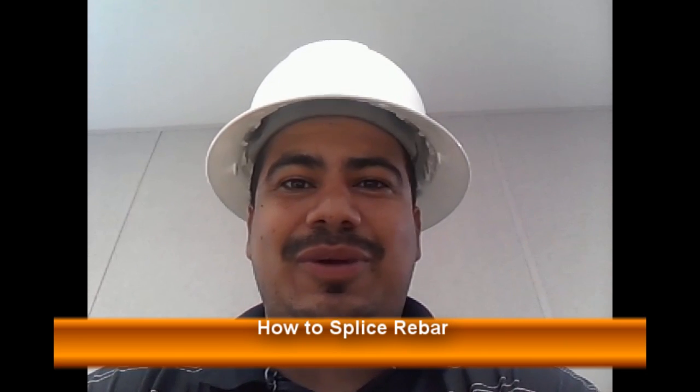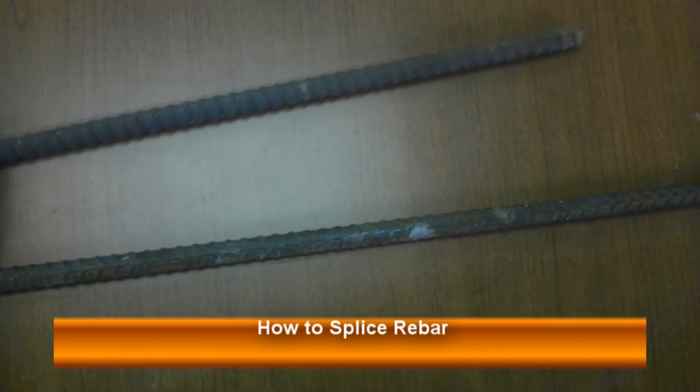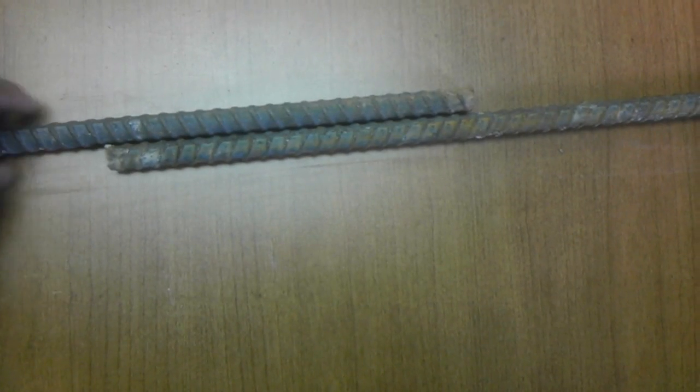Hey guys, welcome back to learningconstruction.com. On this episode we want to talk about how to overlap rebar. When you're placing rebar, you'll notice that sometimes you have to go on much larger lengths than the bar will have, so at that point you're going to need a splice.